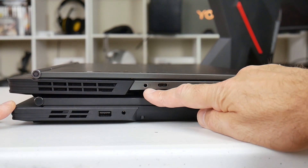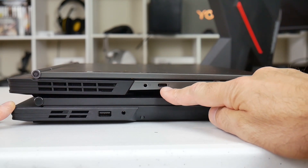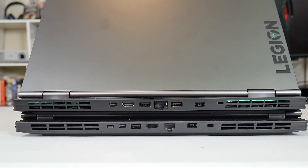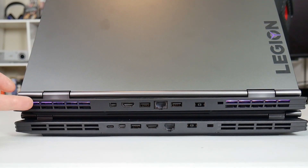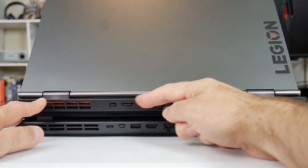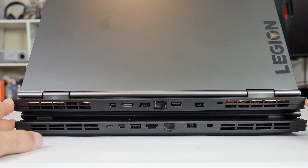On the left-hand side you've got a combo headphone/mic jack and the USB-C Thunderbolt 3 port, which is nice to have. There's also a speaker firing down at the front. Around the back is where most of the action takes place. On the Y740 you'll notice the heatsinks have RGB lighting that shines through — a nice little touch. Both have Mini DisplayPorts. The Y540 has a USB-C port but it's not Thunderbolt — that's a big differentiator. Both have HDMI 2.0 and an Ethernet jack.